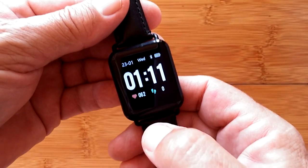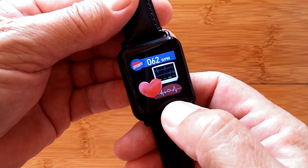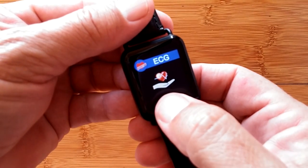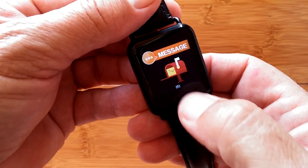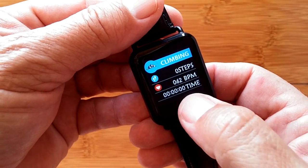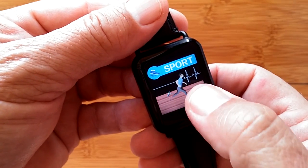Here's a look at the screens. You have your basic time, step count, calories burned, and distance traveled all combined together. Then your heart rate using the PPG green diode on the back, and your blood pressure also derived from PPG. Your ECG, where you squeeze the side to get your chart and blood pressure from the ECG plus PPG. Sleep time, messages if you have any waiting, and then the overall sports section accessed with a long press — running, walking, climbing, riding, swimming, ping pong, basketball, badminton, football, and then you've looped back to sports.